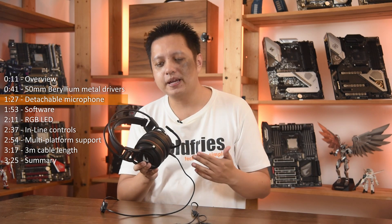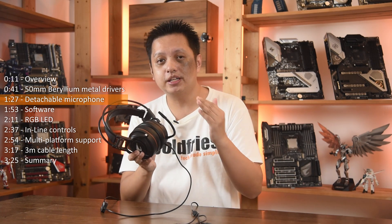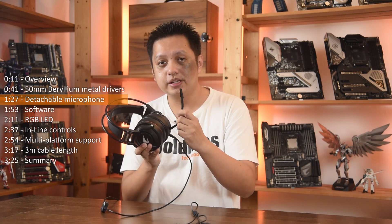And speaking of the mic, from my experience, the microphone is soft. No matter how I set the settings in the Windows software, it is really soft.